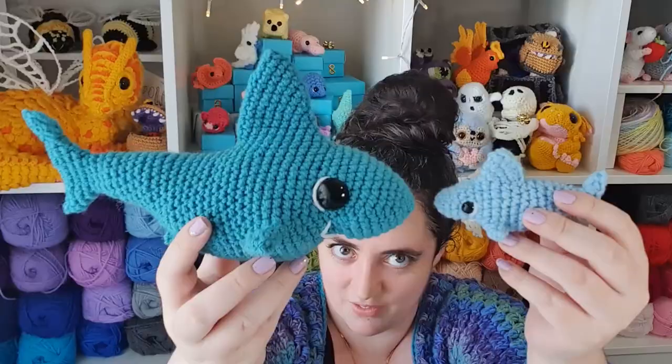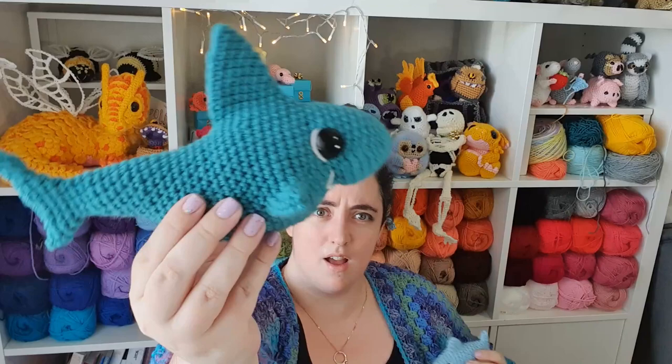So without further ado, I'd like to introduce you to shark to scale — this is the difference that just doubling makes. This is meant to be a great white shark, so I guess that makes this one a Meg.